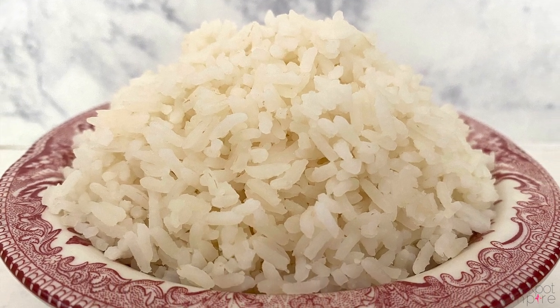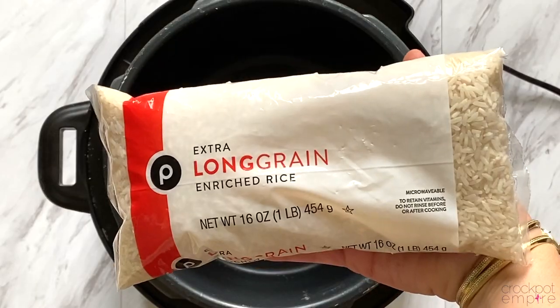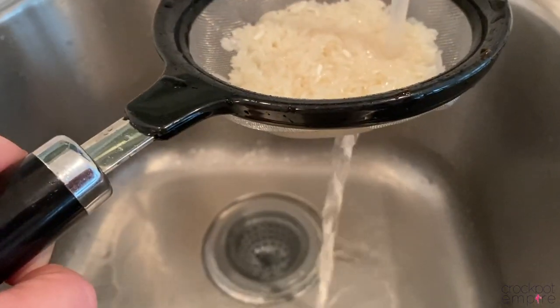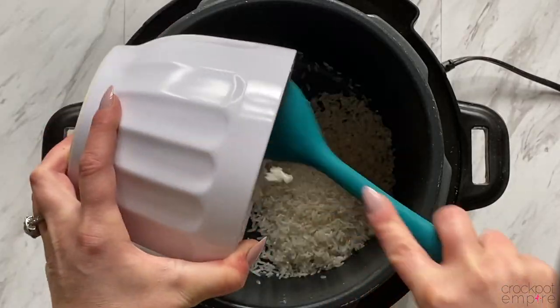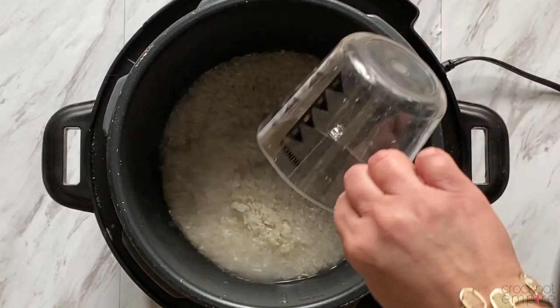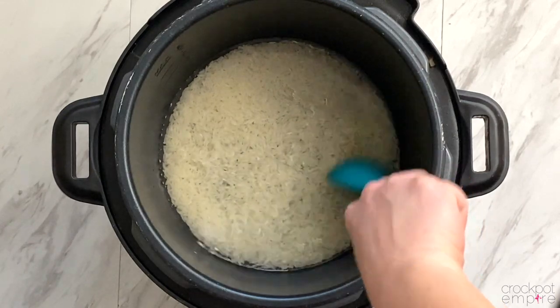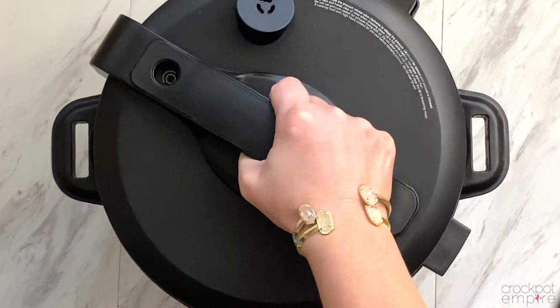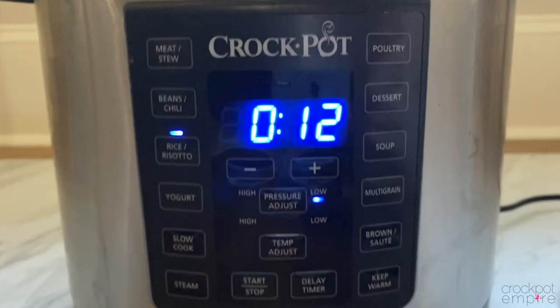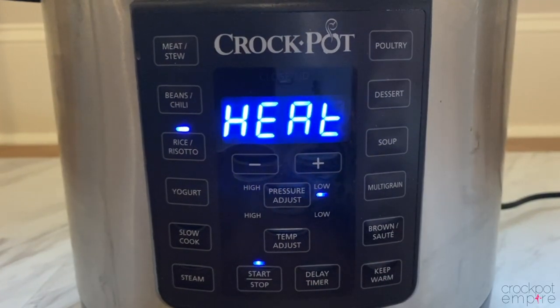We're going to start off by cooking plain white rice. You're just going to need one cup of long grain rice that's been rinsed until the water runs clear in a fine mesh strainer. Add the rice, along with 1¼ cup of water, to your inner pot. You want to make sure all the rice is covered. Put your lid on lock, turn your valve to the sealing position, press the rice button — it will auto-populate to 12 minutes — and press start.